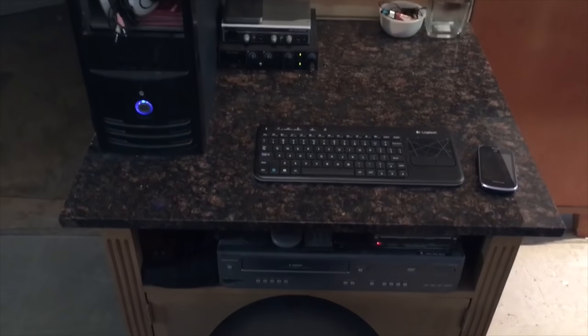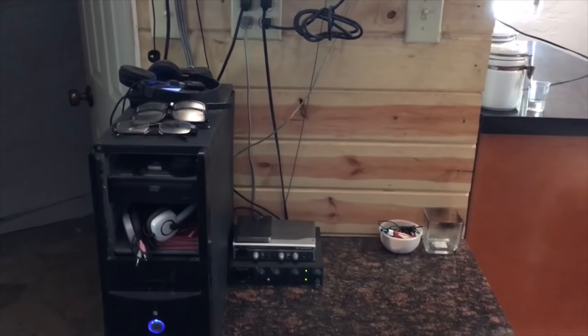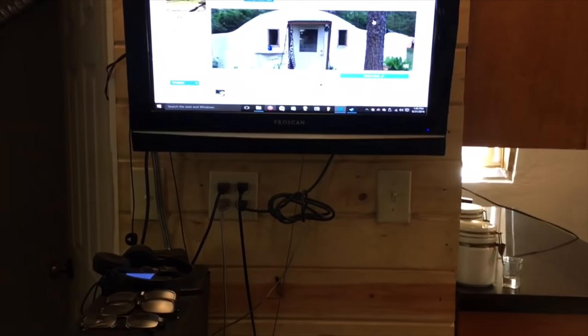We built a convenient office and entertainment area for all of your entertainment needs — email, Wi-Fi, Netflix, and more.